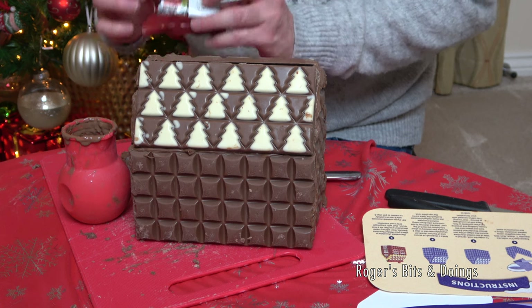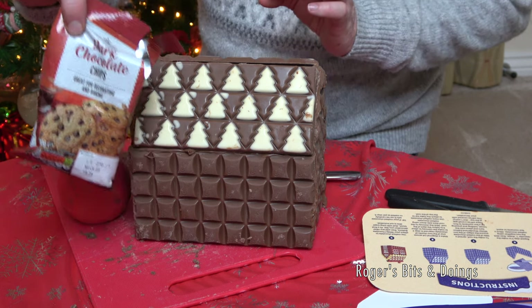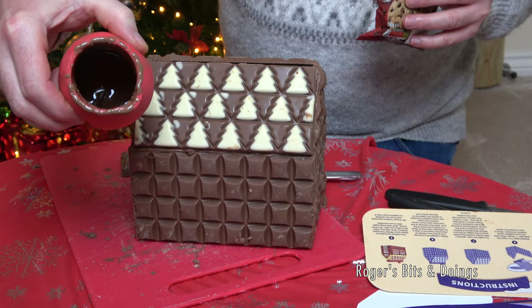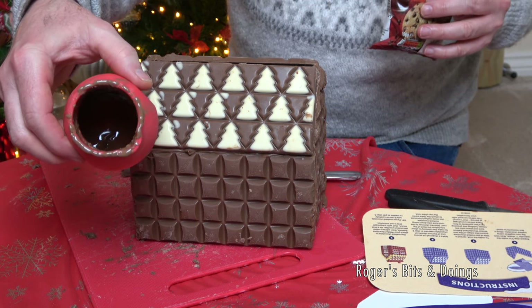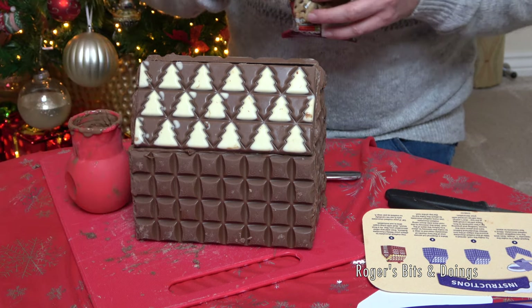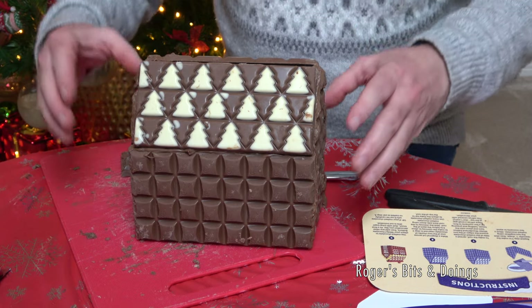As luck would have it, I had some dark chocolate chips in my cupboard so I've melted some of those into my moon cup. It's going to be a bit of a mix of milk, dark, and white chocolate but I don't think it'll matter — that's melted and ready.